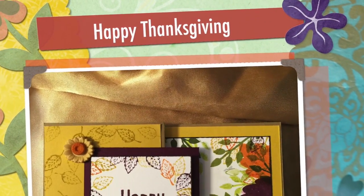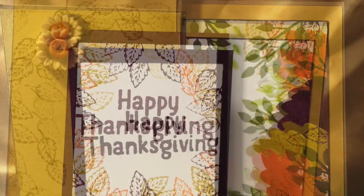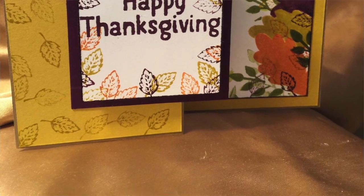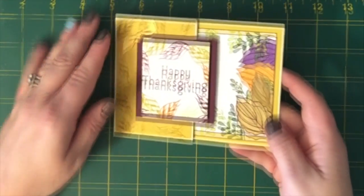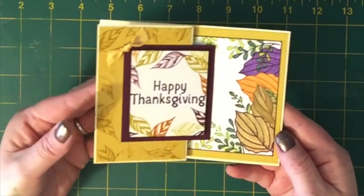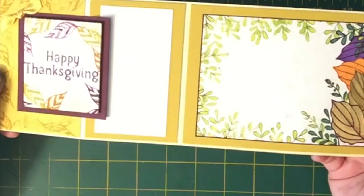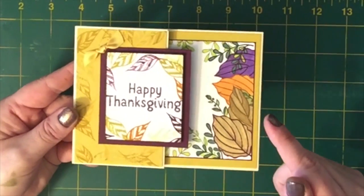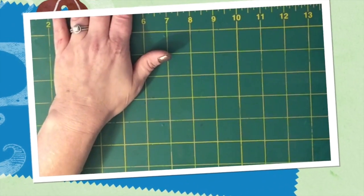Hey guys, this is Natalie from Treasures of Many. Today we're going to be making this really cute Thanksgiving card. This is one that I made before and we're going to make the new one just a little bit different. I got some new stamps from Stampin' Up! and I want to use the new leaves that I got in my new stamp set.